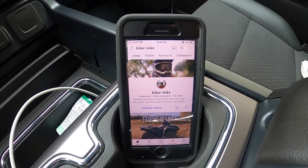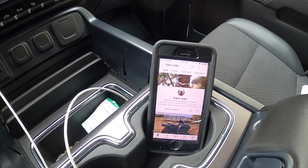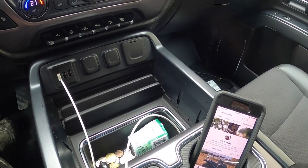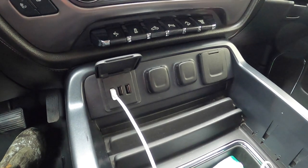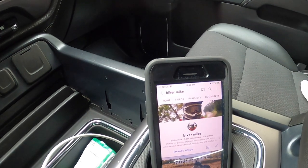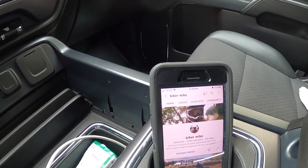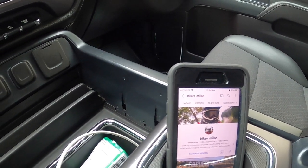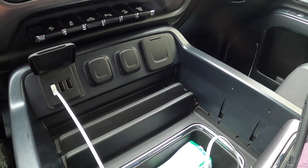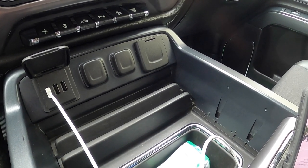YouTube Biker Mike here back with another video. This video is gonna be on a new to me 2015 GMC Sierra and a little issue I had with it. The issue I was having was the USB ports weren't powered up and weren't charging my phone. I did a little research online and saw people disconnecting the battery to reset them, but luckily for me it was just a simple fix I figured out by accident.